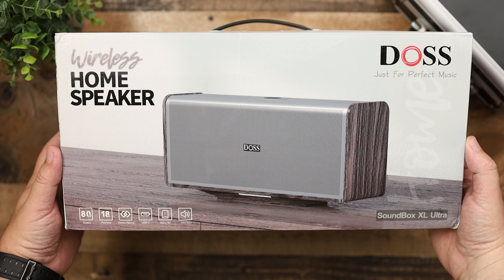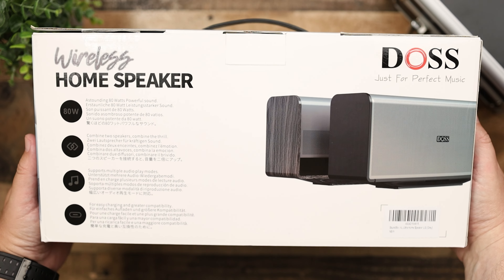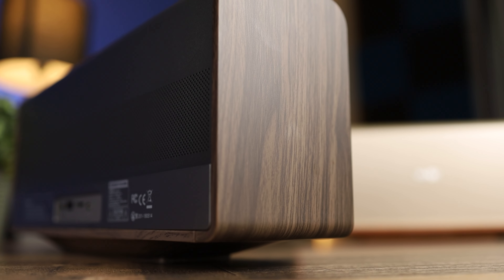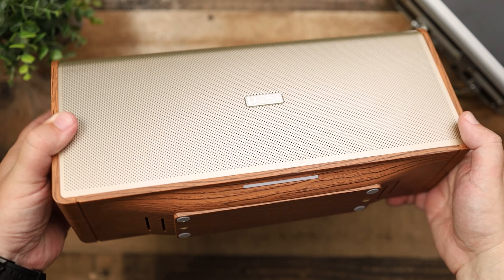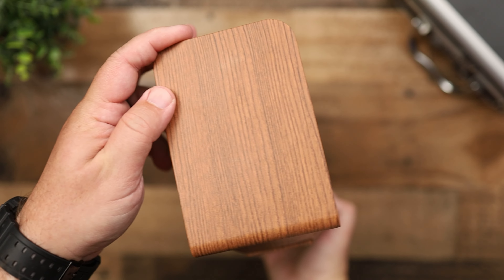Today we're going to check out the DOS Soundbox XL Ultra. The reason I wanted to check these speakers out on the channel is because they have more of an elegant or adult look to them compared to a lot of the other speakers we cover. They're available in three different colors: all black, gray, and gold.